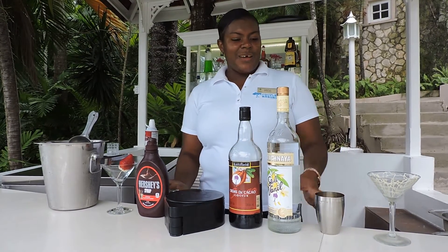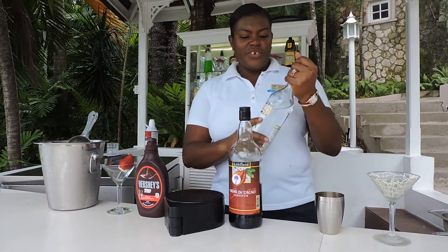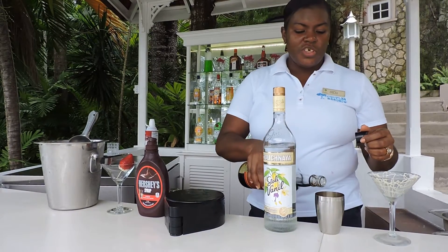Hi, I'm Anika and I'll be making a chocolate between the sheets martini. First ingredient: vanilla vodka. One shot of vanilla vodka, then a shot of crème de coco, which is a chocolate liqueur.